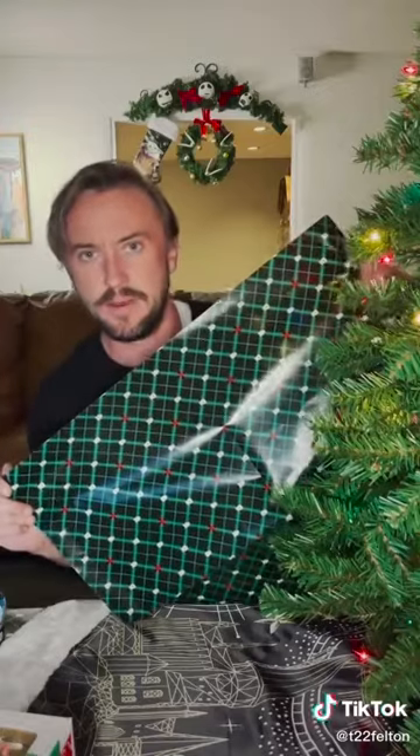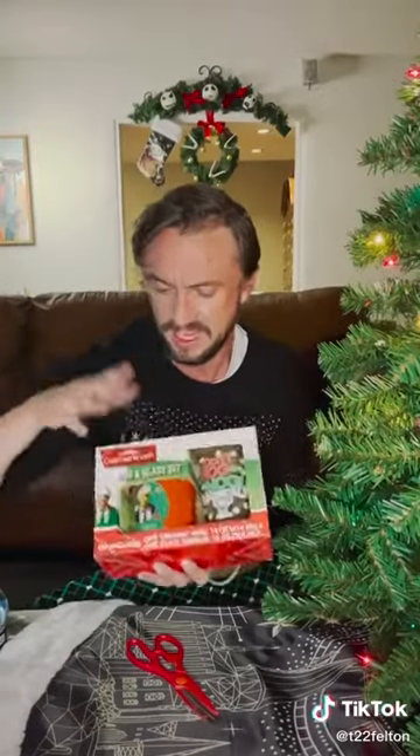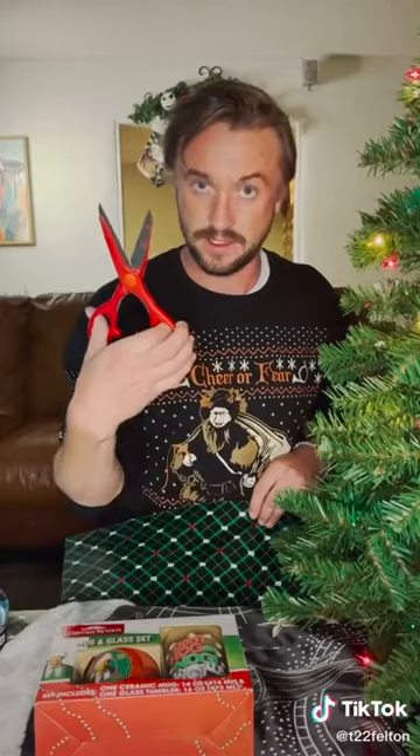I'm here to give you the challenge of wrapping. I'm going to teach you how to do it. This is the lovely fetching wrapping paper from Hot Topic World. So that's about yay long. Scissors — be careful, kids.